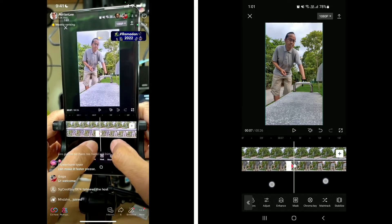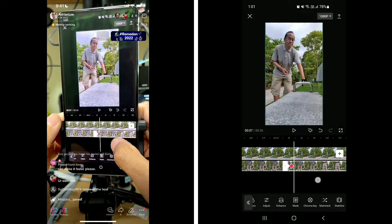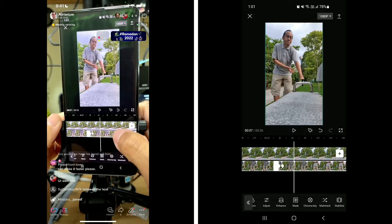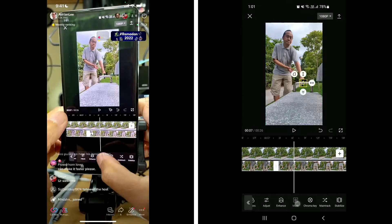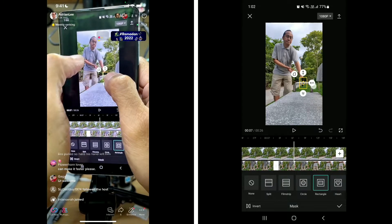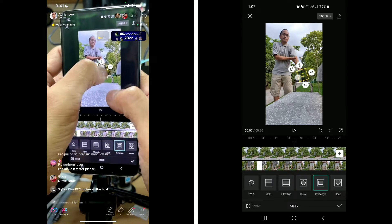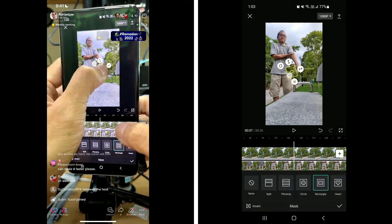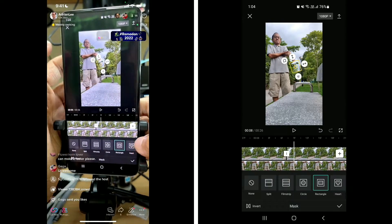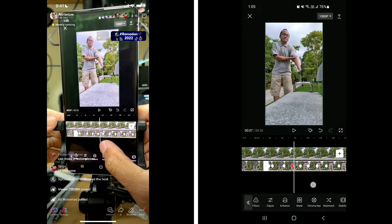Expand the timeline so that we can have a detailed edit. Now the hand is moving up — I'll go back to the mask and follow the hand. So now my hand is broken — it's broken.